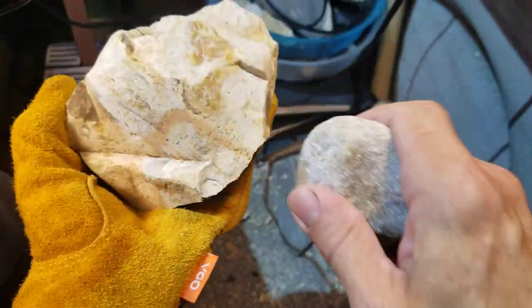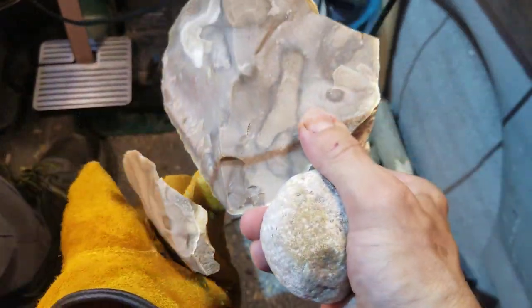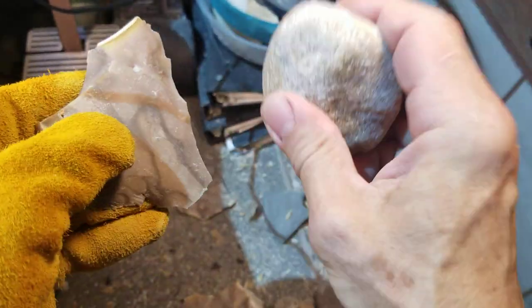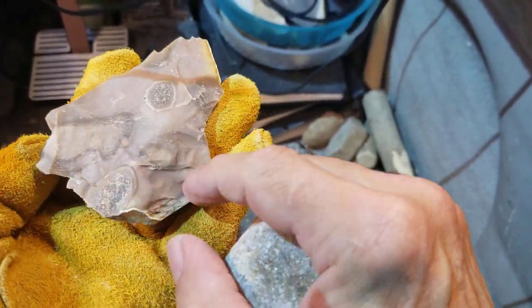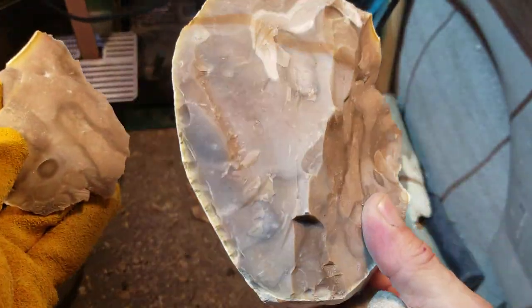I'm going to swing fast to try to get some good spalls. Now why is this nasty stuff seeming to flake really well? Because it varies - there's some poor material and some fairly good stuff. This is raw, of course, although you can heat spalls this big - it is possible. Some of you out there do it and say it's not a problem. You can heat the whole big old stone.